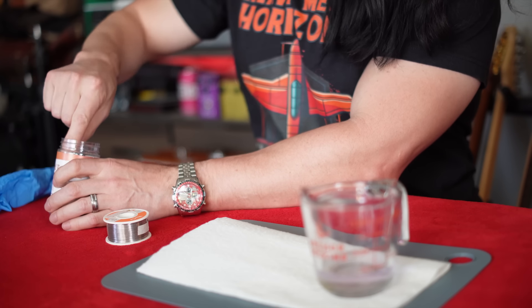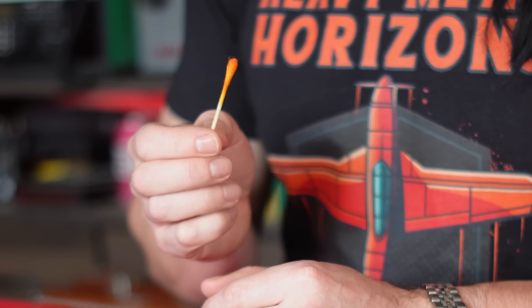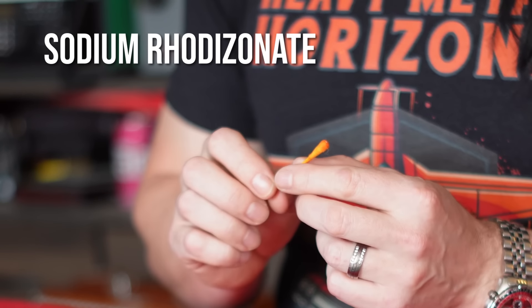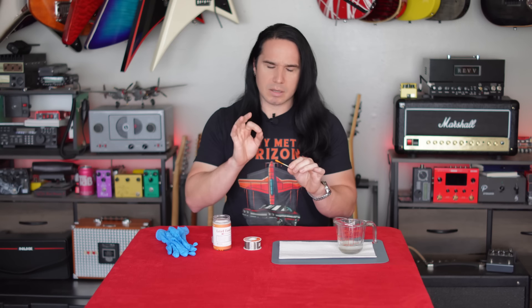The way this testing kit works, it has swabs, and inside the swab is a chemical called sodium rhodizonate. That chemical reacts to lead and will actually change color — from a dark yellow color to a red, kind of red-purple color in the presence of lead. Depending on how much lead there is, the color gets darker. I went around all my guitars testing, and found some that tested positive in places I was not expecting.